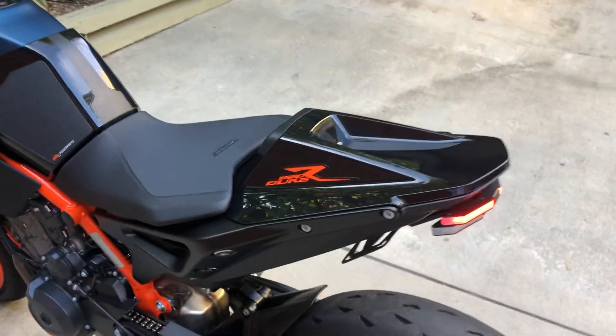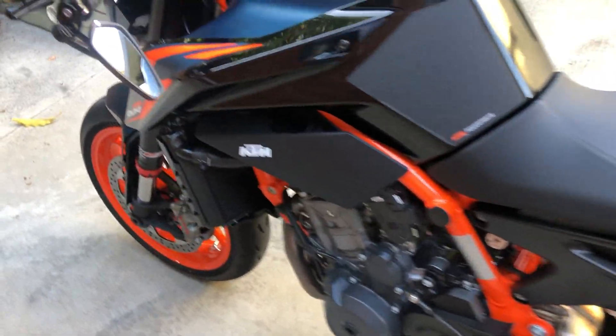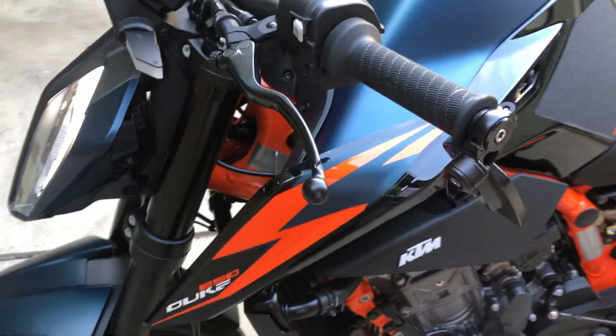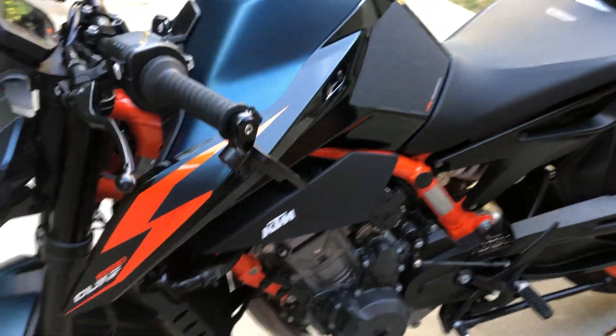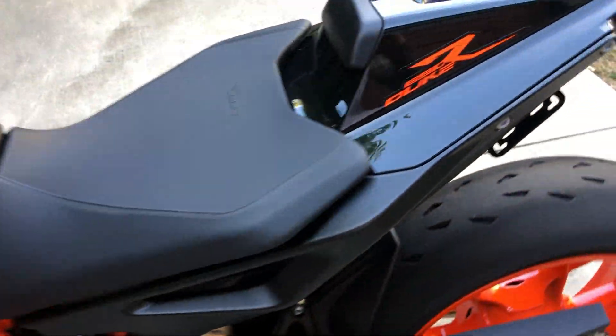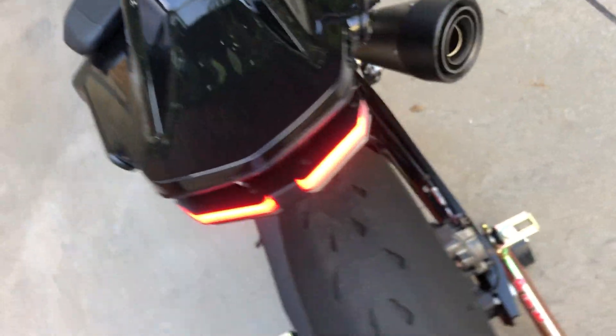I might end up removing the rest of the decals — this one and even possibly this one. Or I might just keep this one, just clean it up. This isn't painted, it's just plastic gloss. KTM is kind of cheap like that.